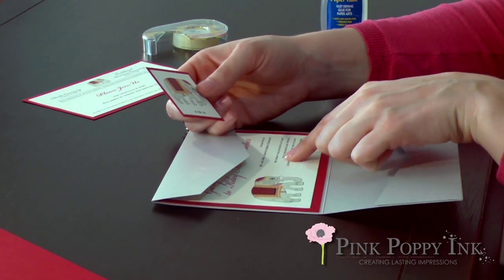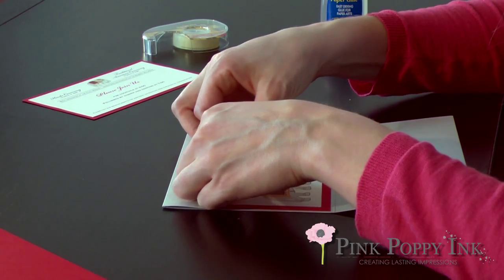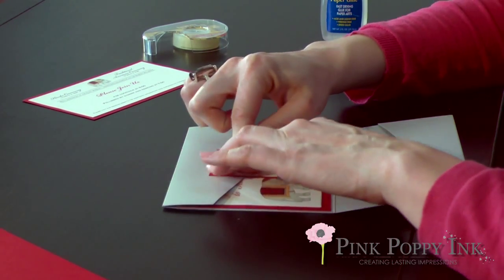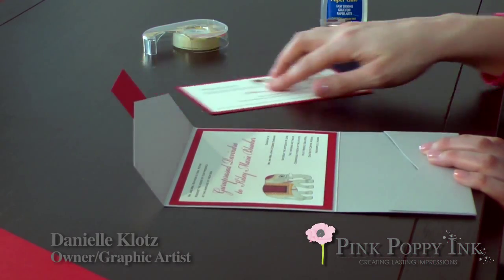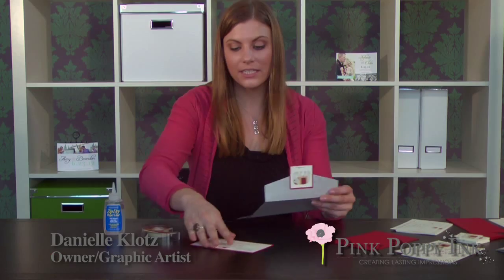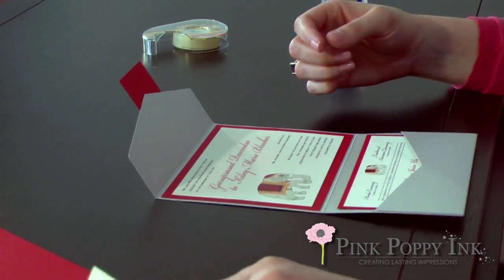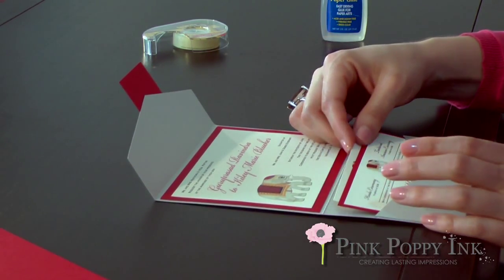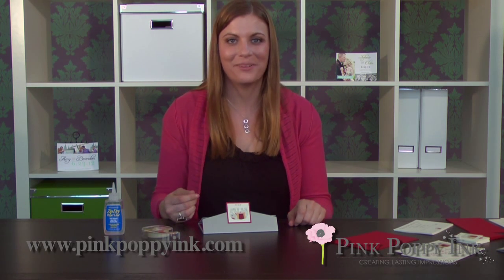For a point of reference, fold the pocket flap down when the invitation is open so you can see the text or graphic on there, and you can line up the tag to the graphic or text to make sure it's straight. Just press down, and then once everything is dry, take the insert and the response postcard and put them in the pocket. Then fold it back up, put it inside the envelope, and that's basically all there is to self-assembling your pocket fold invitations. For more information on our services you can visit www.pinkpoppyink.com.